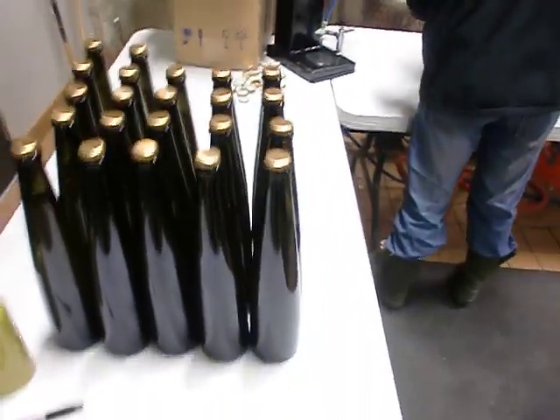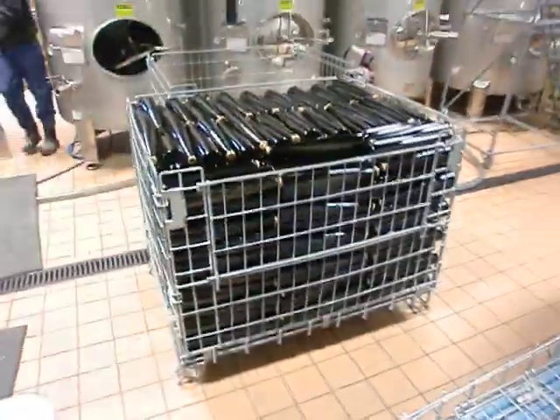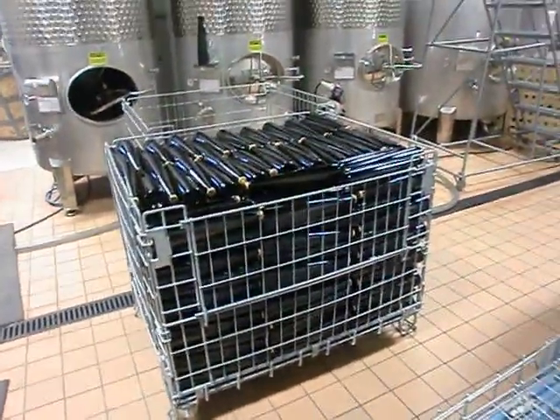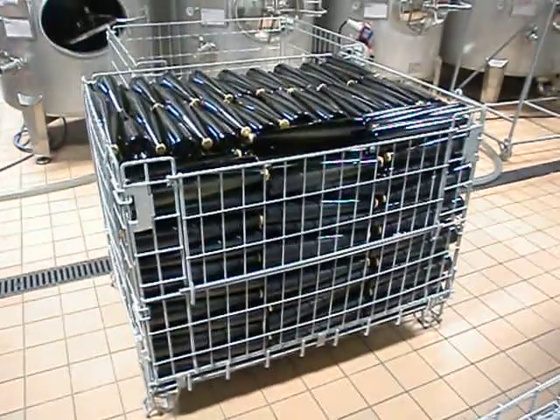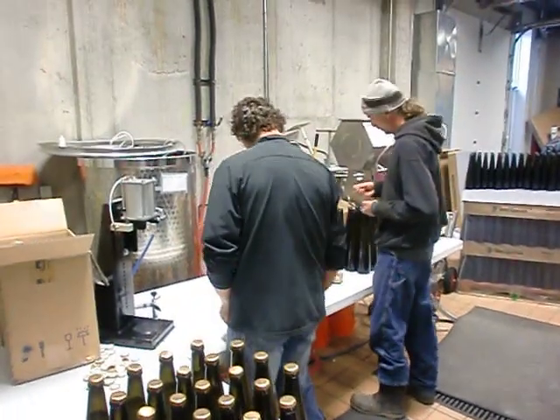After that, the bottles are all taken and placed in champagne cages where they undergo a long, slow secondary fermentation and entourage aging. This is Two Lads Winery bottling sparkling wine.